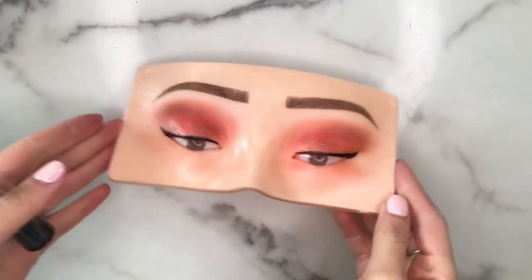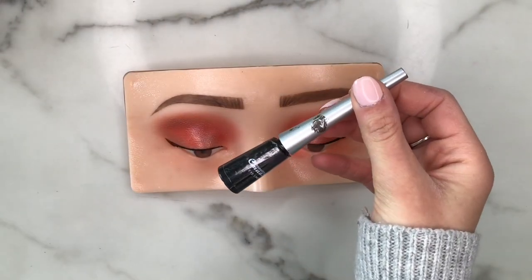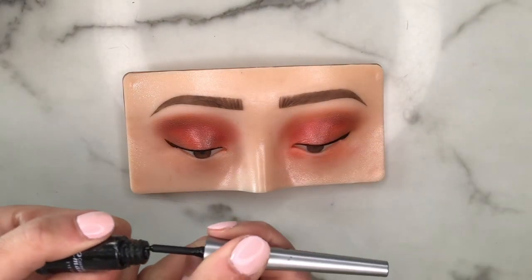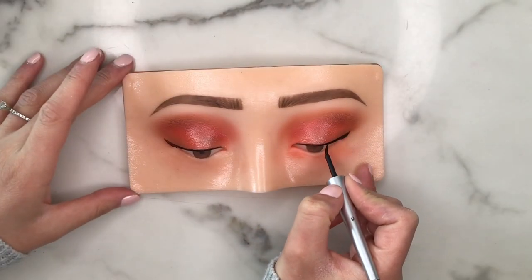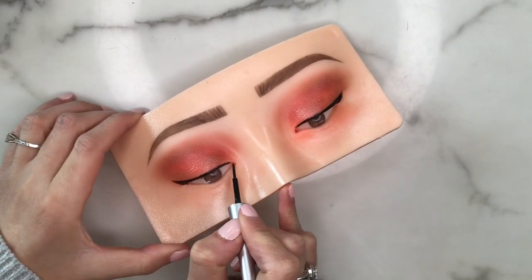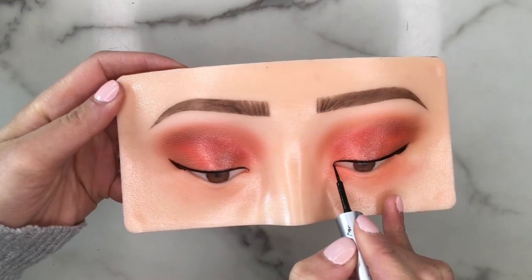There is a liner on this board now — I accidentally forgot to click record, but I just grabbed this dark brown, almost black liner. The brush tip is so thin that it makes doing a nice thin eyeliner on the makeup practice board very easy. I always like to connect the inner corner to the liner and really get rid of that negative space so everything looks cohesive.